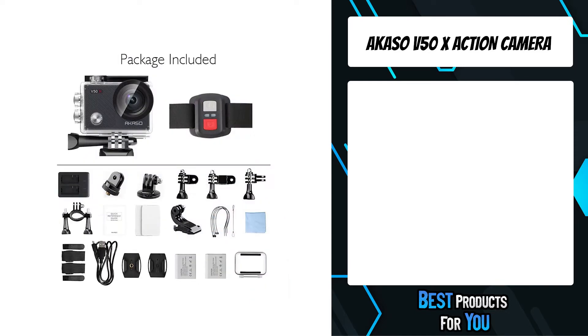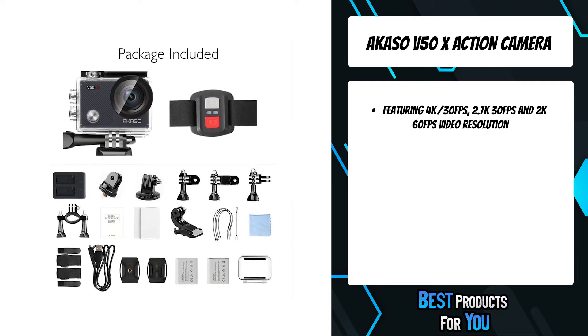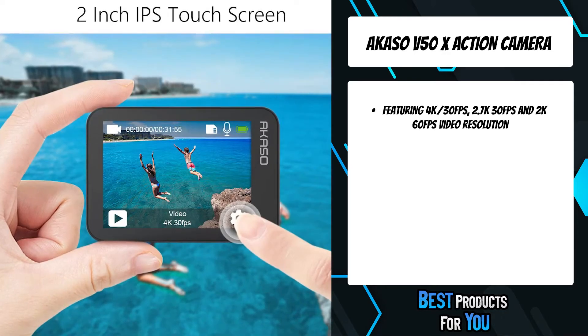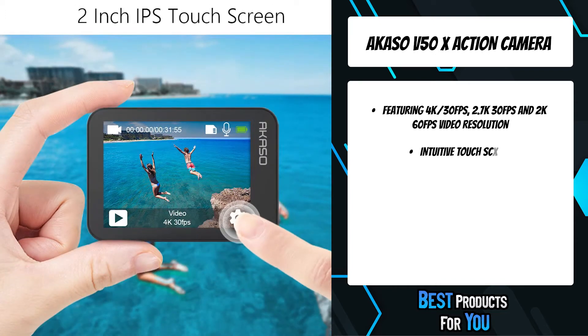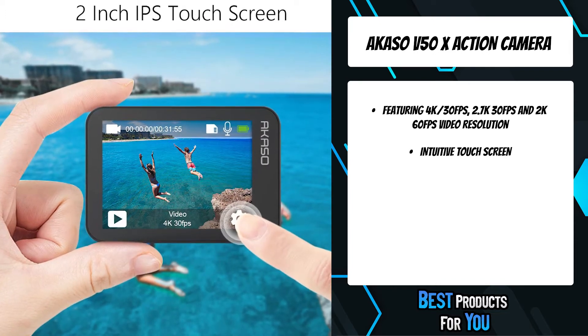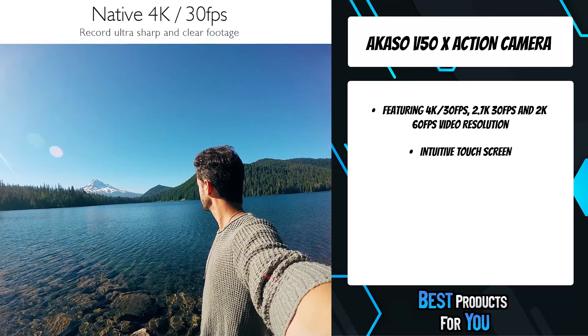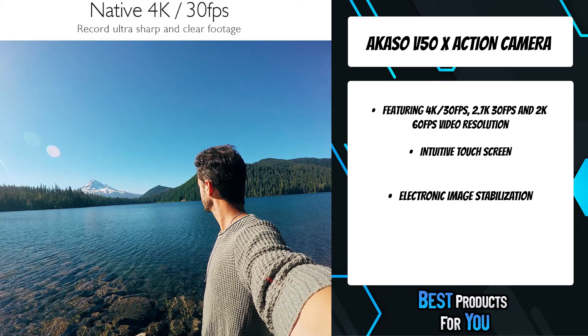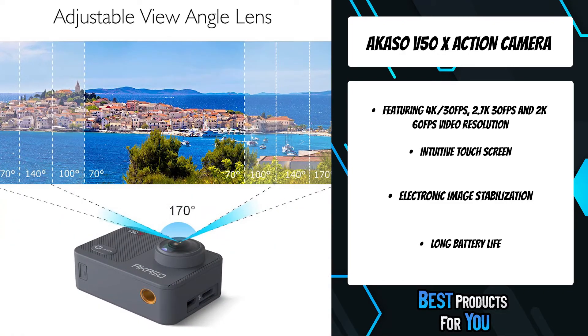The fourth product on the list is the Akaso V50X action camera, featuring 4K 30fps, 2.7K 30fps, and 2K 60fps video resolution. The Akaso V50X enables you to take incredible ultra HD videos, clearly recording the beauty and wonders in life. With a touch screen and simple streamlined capture modes, it's easy to jump right in and get great shots.